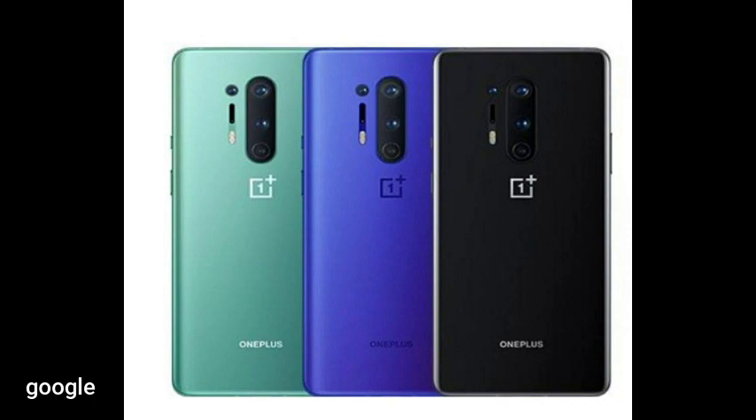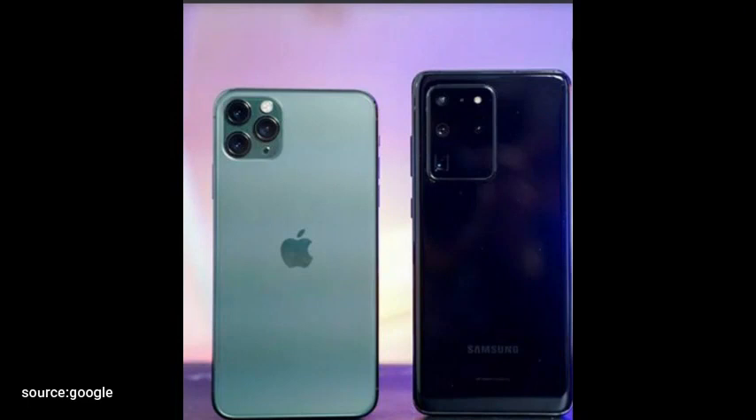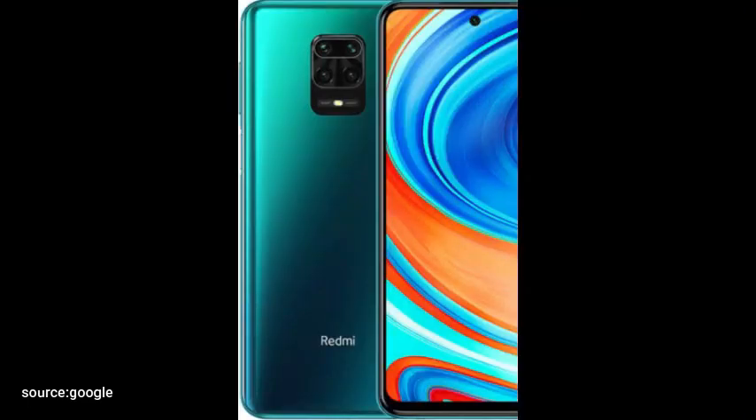Hey guys, so the title that brought you to this video was actually talking about the OnePlus 8 Pro. These days it's really common to see a smartphone with 3D cameras or a quad cam arrangement. And usually one of them is a time of flight or a depth sensor camera which helps the smartphone with portrait modes.